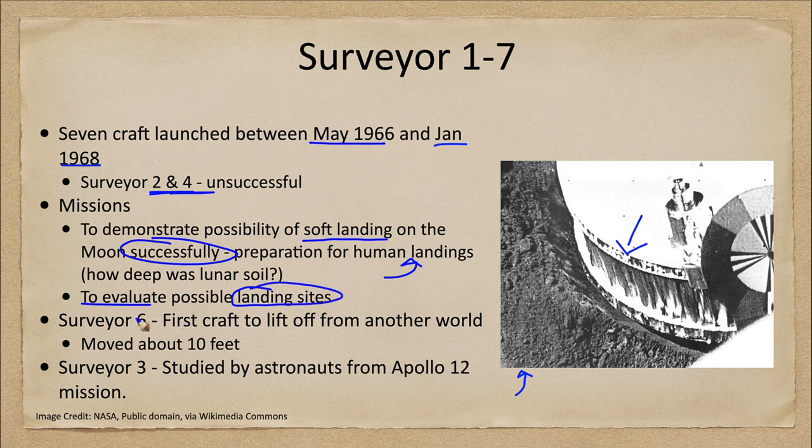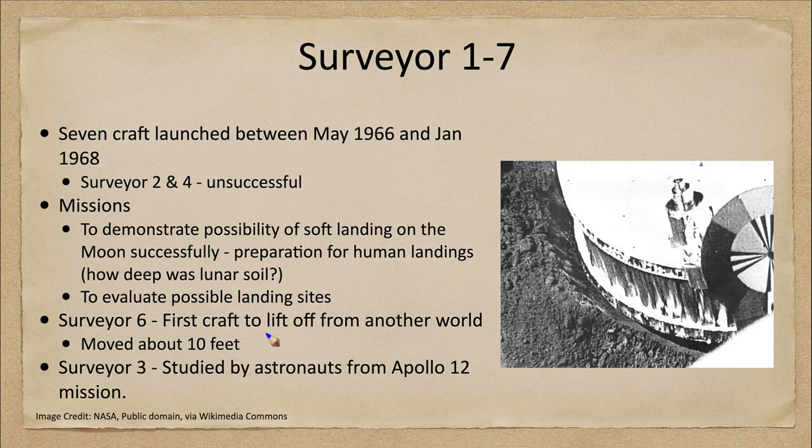Surveyor six was the very first craft to lift off from another world. How far did it lift off? Not very much — it lifted off and moved about 10 feet. But again, this is all preparation for the moon landings. We wanted to see how easy it was going to be to lift off that surface — not necessarily get back into orbit, but enough to lift up from one location and land in another nearby location.